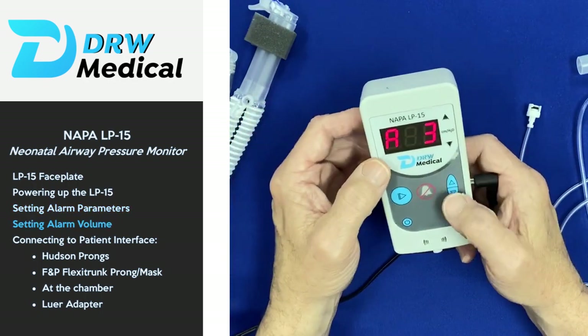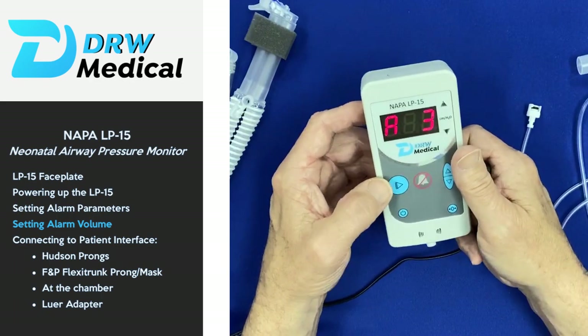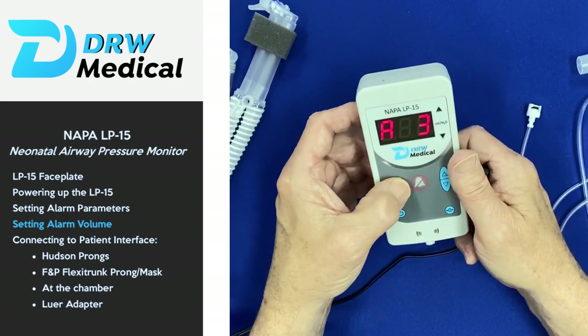Press the menu button one more time to go to the alarm setting and simply adjust the loudness on your alarm. Press the menu button again to exit and you're ready to measure.